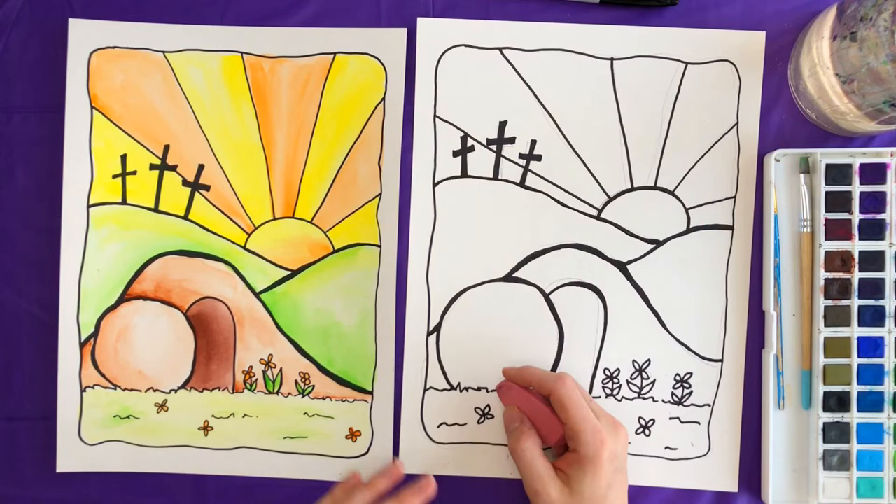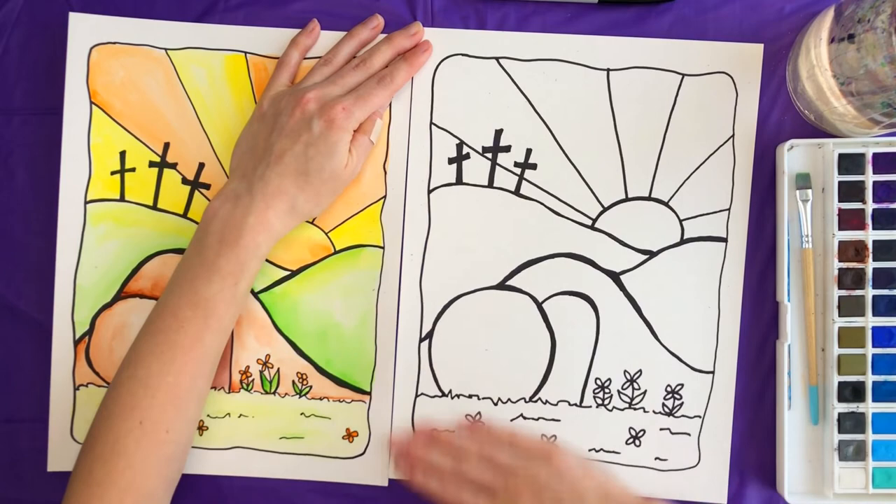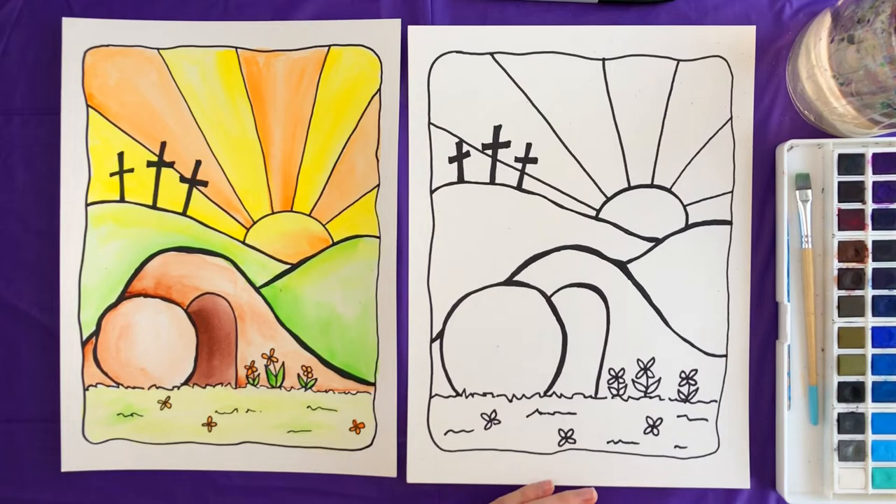I'm all done with my sharpie, so I'm going to go ahead and take my eraser and erase any pencil marks that I can still see. Then I'm going to take my paper towel and my paintbrush and we're going to go ahead and start painting.